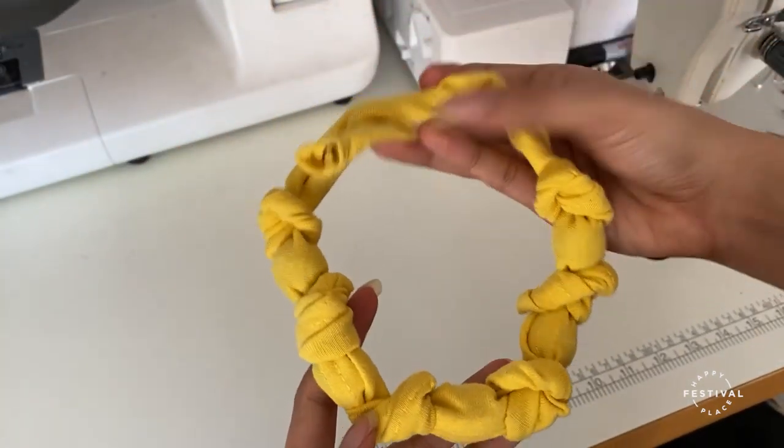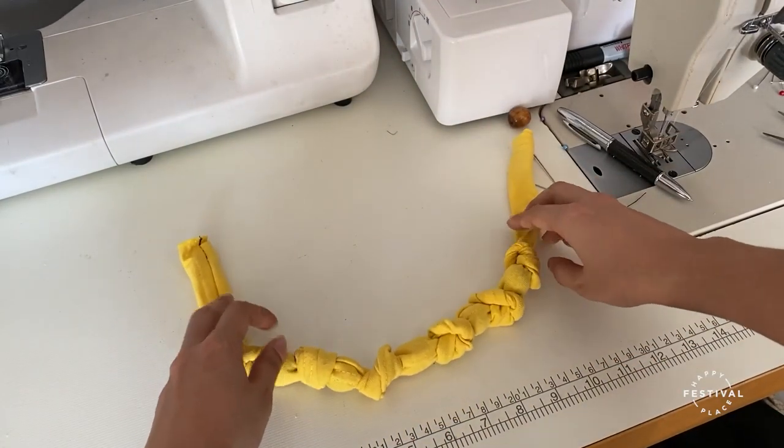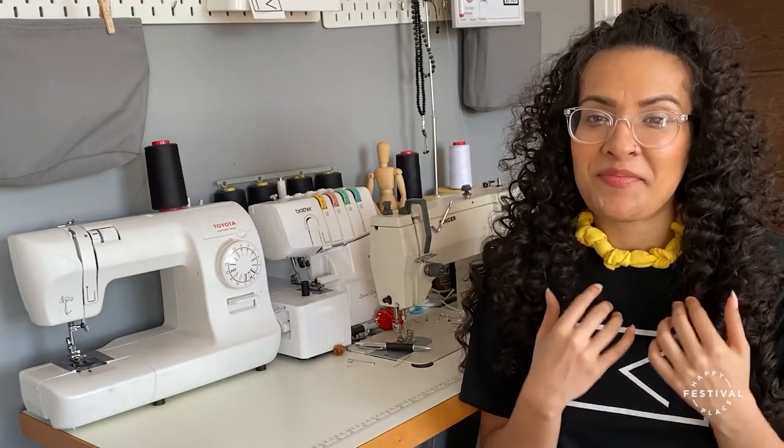Tie it off and there's your necklace. Voilà — there you have your very own handmade fabric necklace, which you can make with a fabric of your choice or by upcycling any clothing items you have in your household.